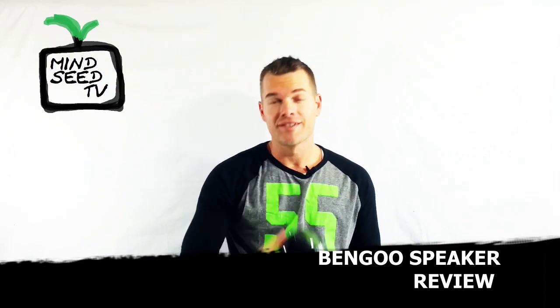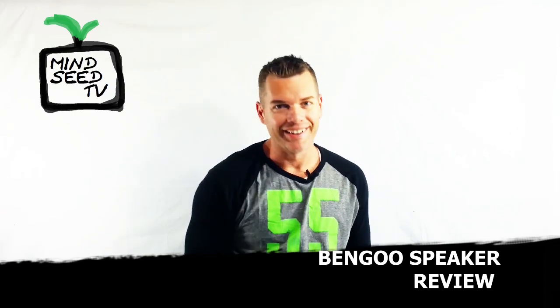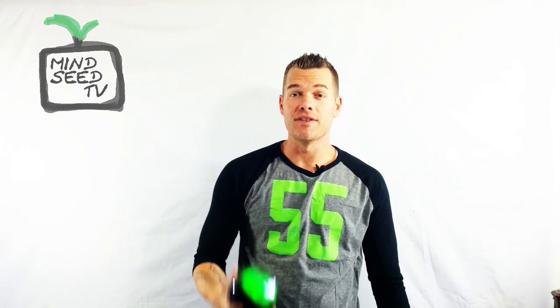And not only does it look cool — guess what? This is the part that really gets me: it's a Bluetooth speaker. So you know what that means? I gotta review this thing. I'm Casey Nolan with MindSeed TV. Let's go.